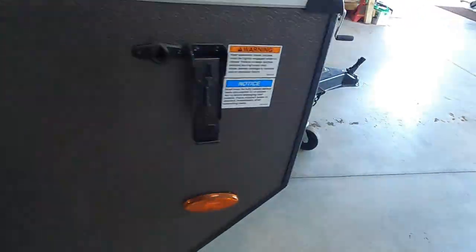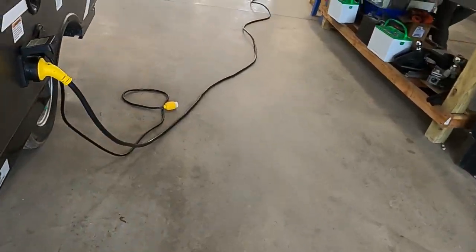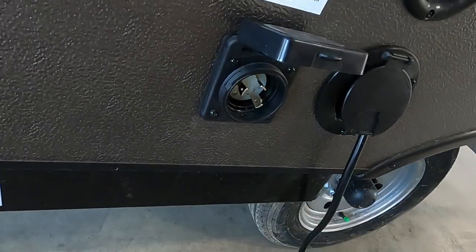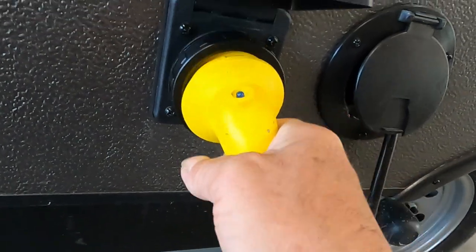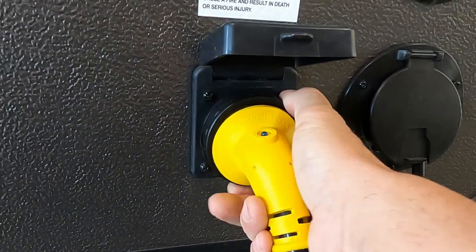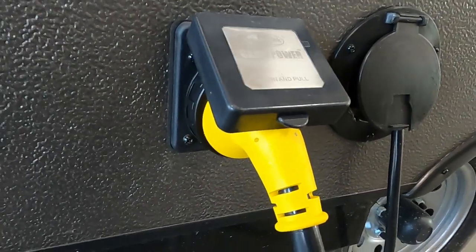Now we can hook up our power and water. Pull your power cord out of storage — it's a big long 30-amp cord that plugs in here on the side. The way these go on is to go in at about 11 o'clock and then turn to the right to noon. Put on your black washer. Should you need to plug into 110, your convenience pack will include a 30-to-15-amp reducer.